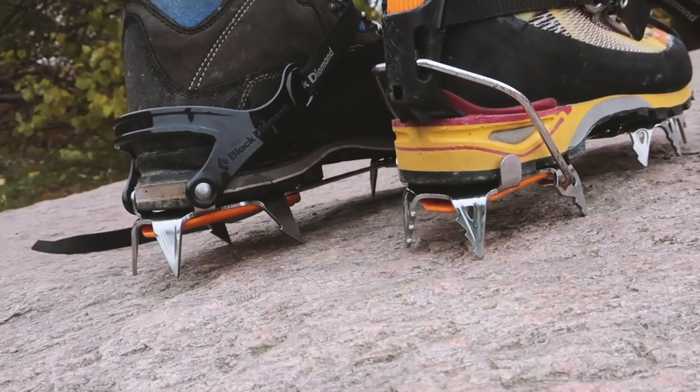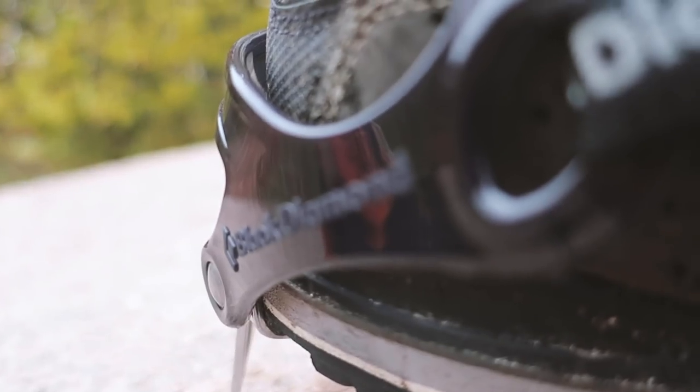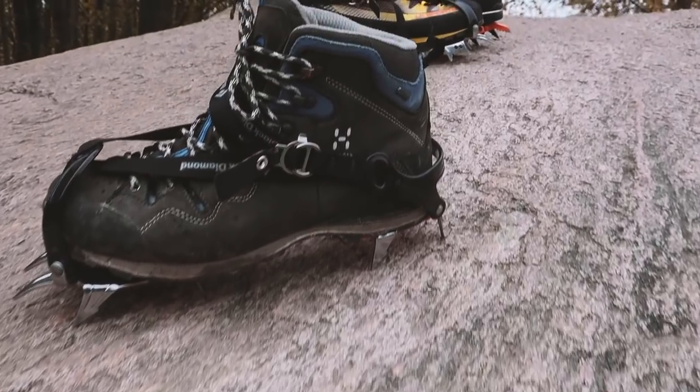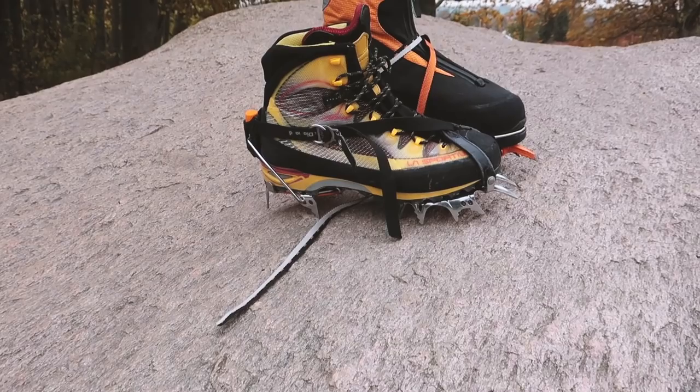Secondly, there are three kinds of bindings that you should be looking for. All the major brands have different names for their bindings, and I've created a comparison in the description below. For simplicity in this video, I'll be using the names from Black Diamond.